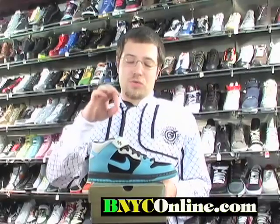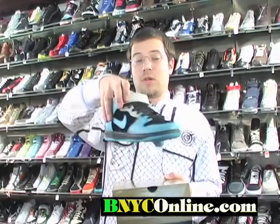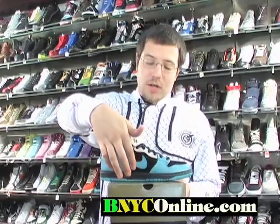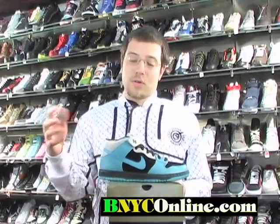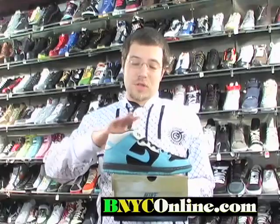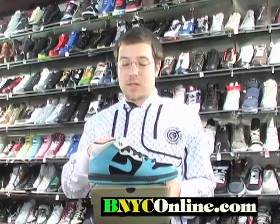They're mostly leather and suede. The suede is right here on the front and right here where the check is. The check is blue — aqua feel-good blue. Leather everywhere else. It's got a gray strap, comes with the same aqua blue laces.